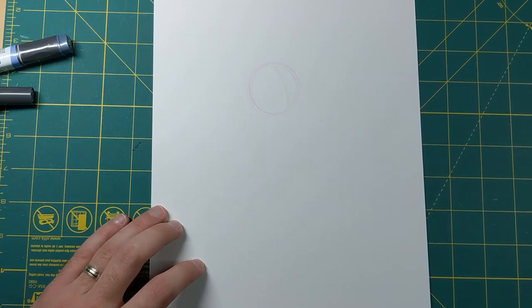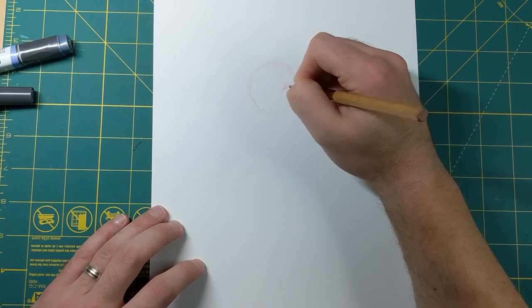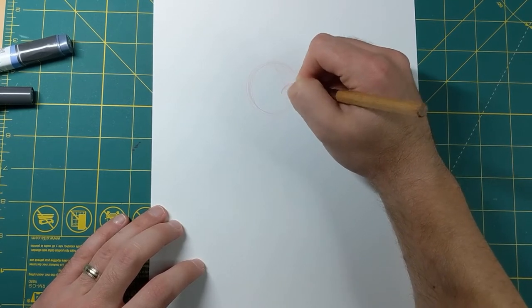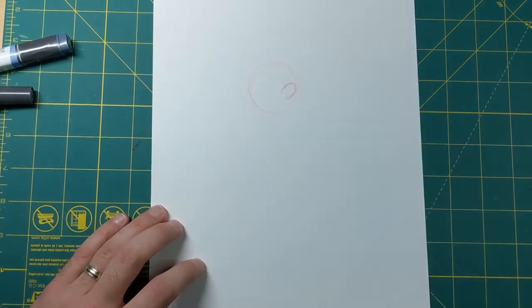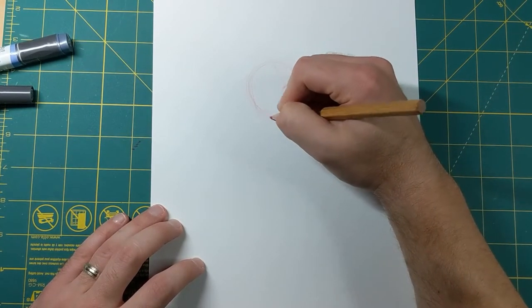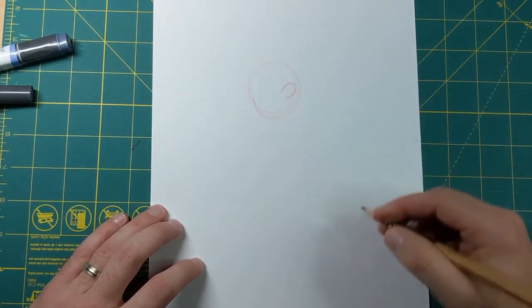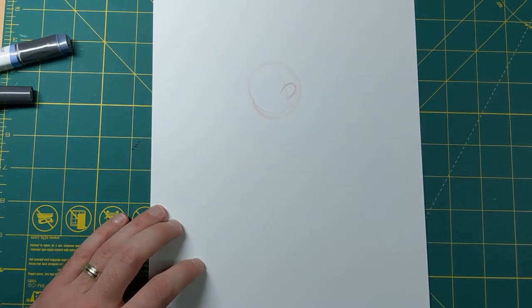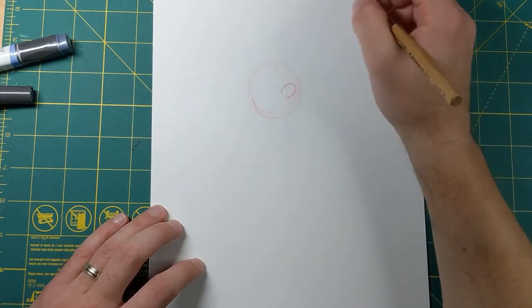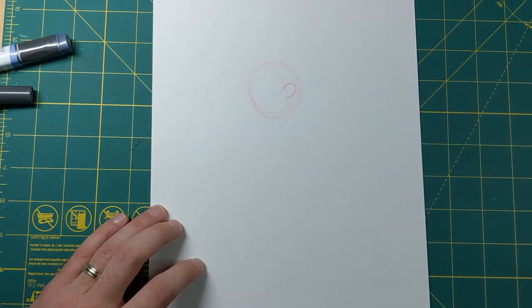I'm gonna put the nose kind of a little bit lower than halfway, and it's gonna be a big round nose. I'm gonna give him some cheeks - he's got a more round face than Luigi. I'm gonna put this curve a little outside of the circle to give him some cheeks. I'm gonna put the center line down here for the direction I'm gonna have his body going - kind of lunging up or punching up like he's getting ready to hit a question mark block.